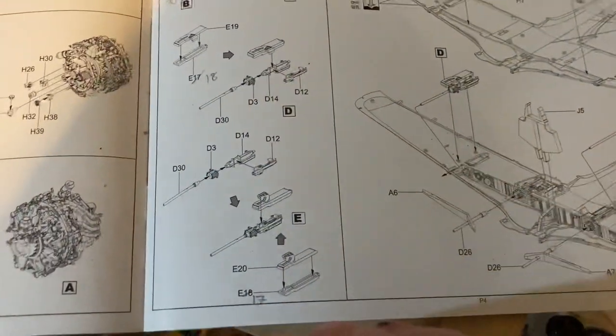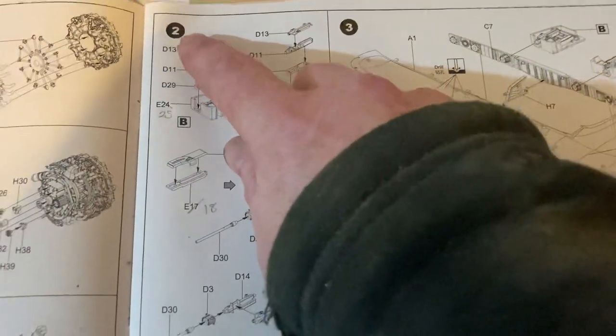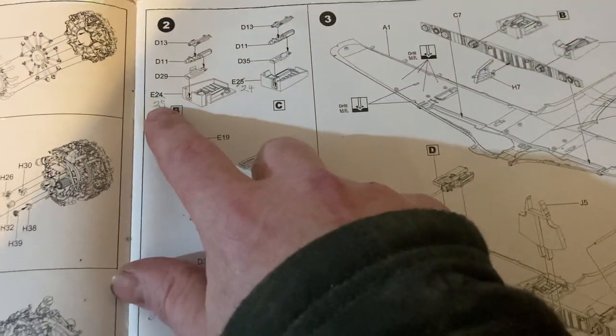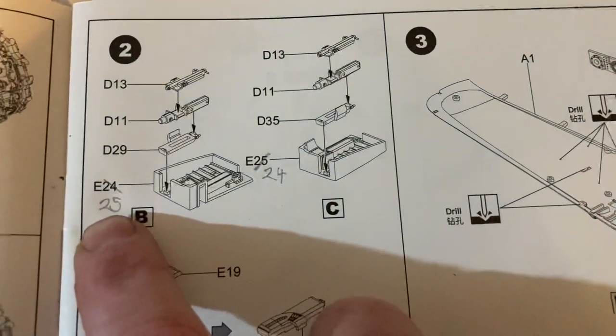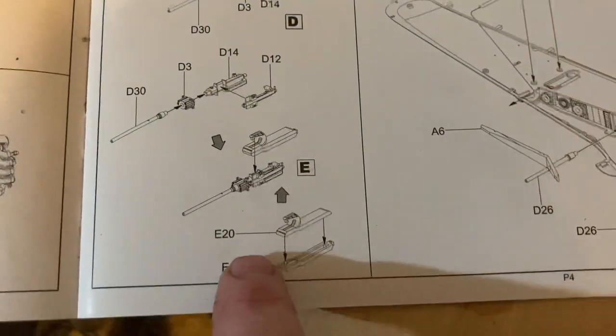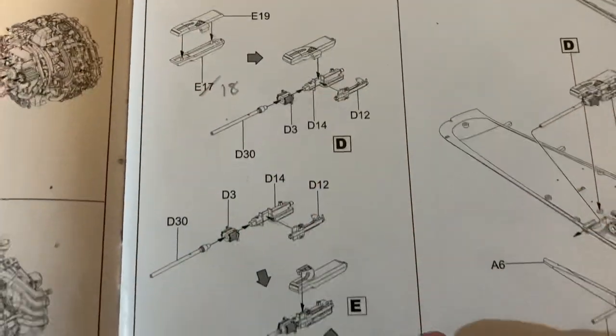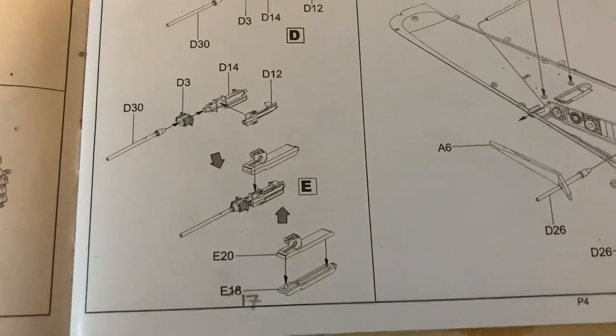Now the only corrections you need to make in the instructions are on this one here, step 2. So you've just got to change that number to 25, that number to 24, and then you go down here. You change that number, so that should be 18, and that number should be 17.